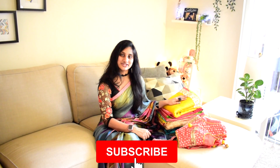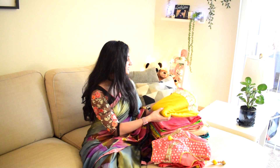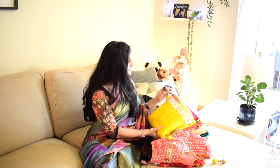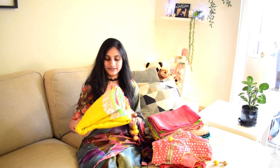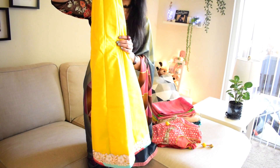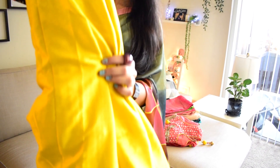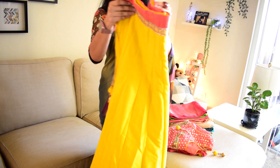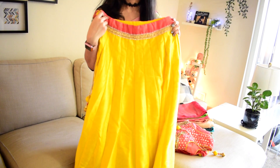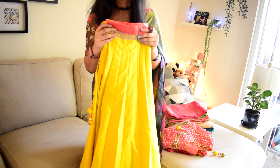Hello all, welcome back to Mom and Me Telugu vlogs. I will show you all of my collection in this video. First is my favorite lehenga — the mustard yellow and pink color with a golden pink border.